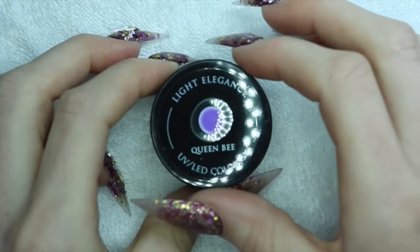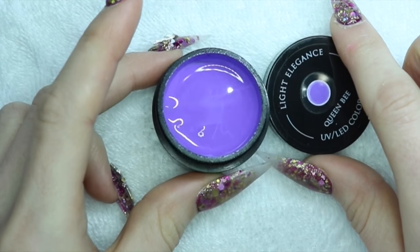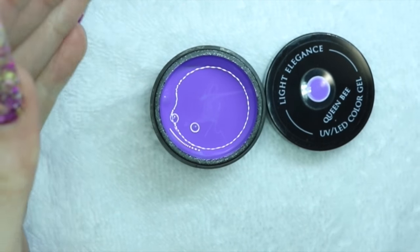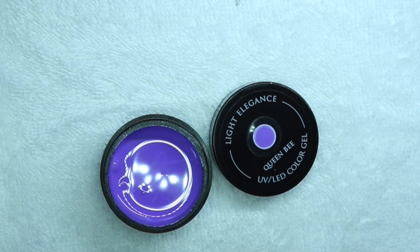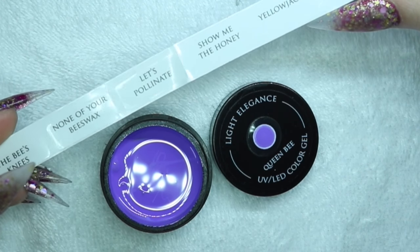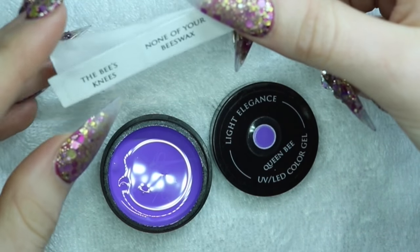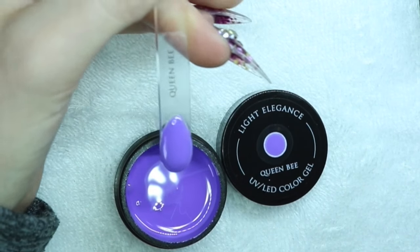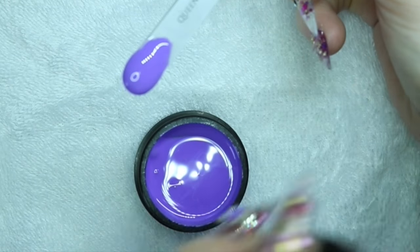So I'm just going to quickly show you some of these colors. This one's called Queen Bee by Light Elegance. I've already been applying with it a little bit. This is what it looks like on the swatch there. The cool thing about Light Elegance is they come with swatch sticks already and the names of each of them, so you'll know which one's which — really convenient for storage and organization. Queen Bee is just a nice pigmented purple. I love purple in general.